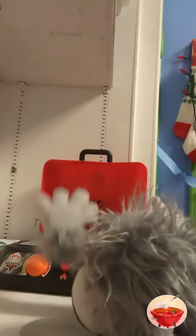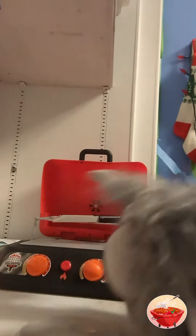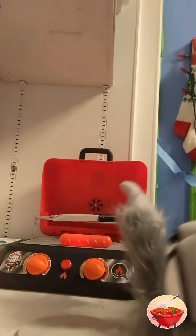Let's turn this on. Let's grab the hot dog. Almost got it. Give me a minute. Almost got it. We're going to put that on the grill. It's on the grill.